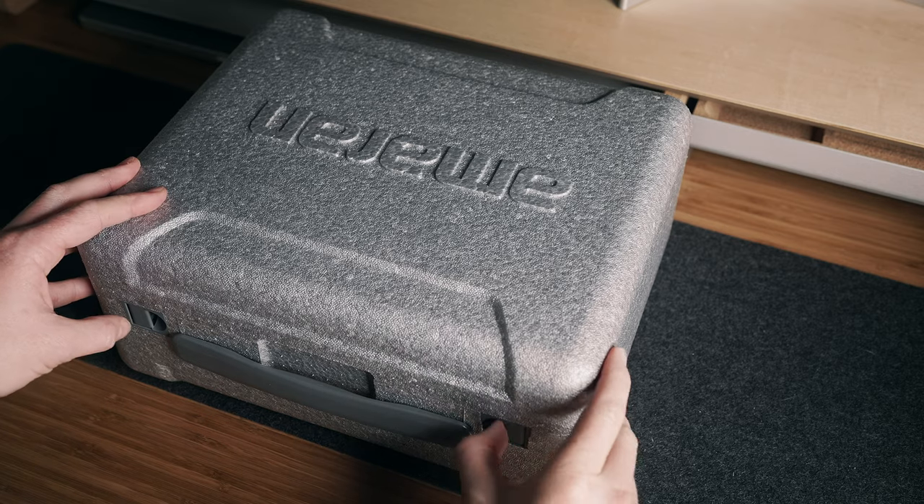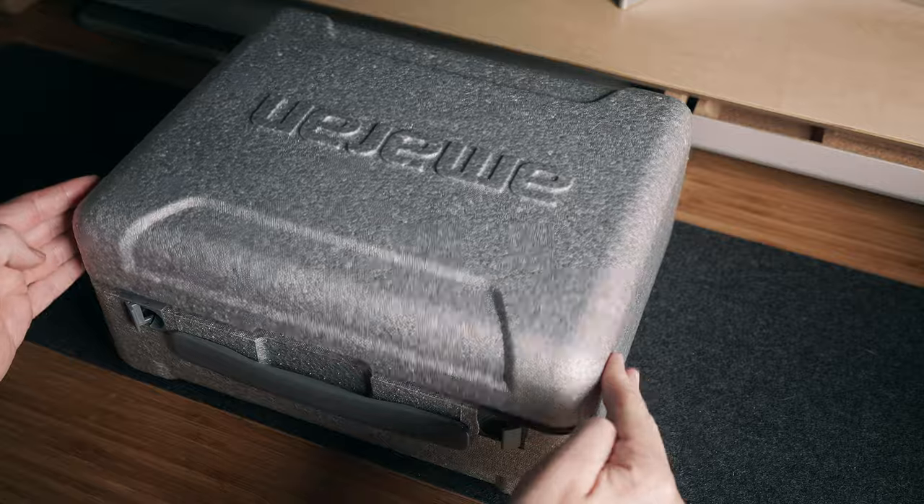One area where budget-friendly lights skimp on cost is the case. Some only give you a cardboard box, some give you a foam case, but there are issues with it. Some of the previous Amaran lights, such as the 60X and 60D, have a foam case as well, but it's almost impossible to get the light back into the case and close it. It's kind of like trying to unpop a balloon — it's never going to happen, and it'll leave you feeling deflated.